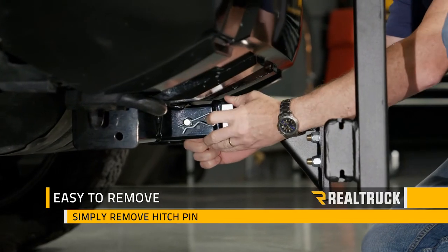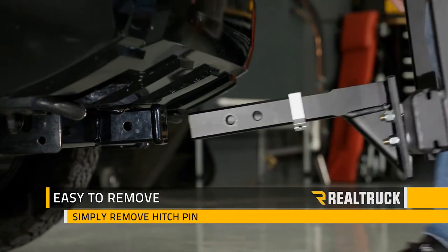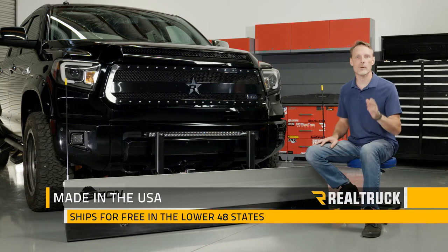When the season's over, the frame slides right out just by pulling the hitch pin, and it will go back to work next season just as easily. They're made right here in the United States, and we ship them for free to anywhere in the lower 48 states.